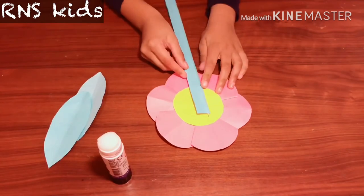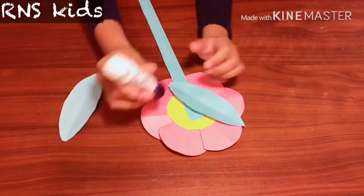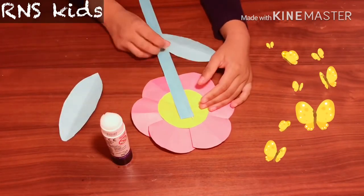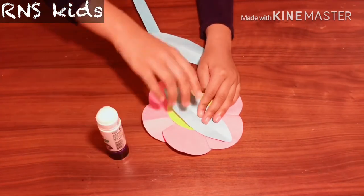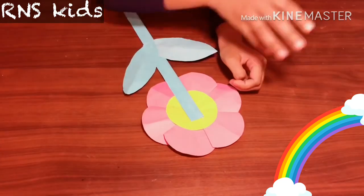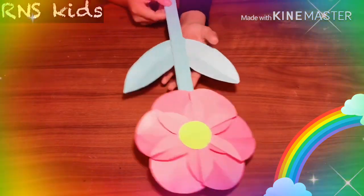Get the stem and glue it at the back of the flower — if you do it at the front it's going to look a bit messy. Do it to both leaves. You can do them both together or one on top of the other.